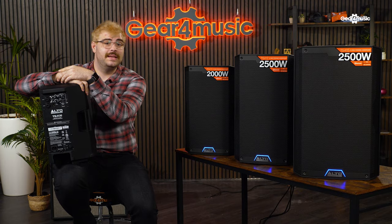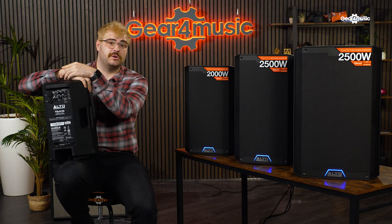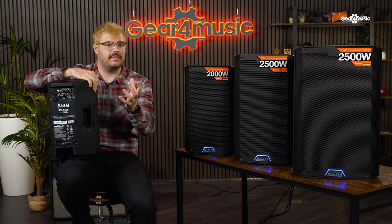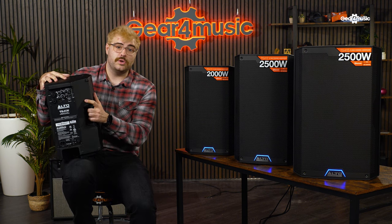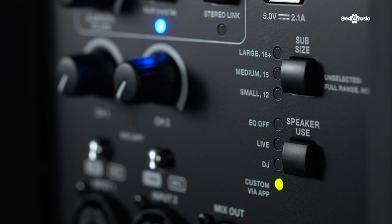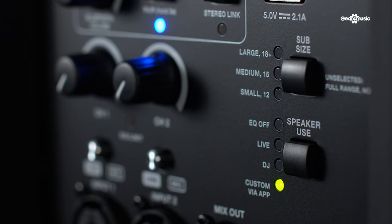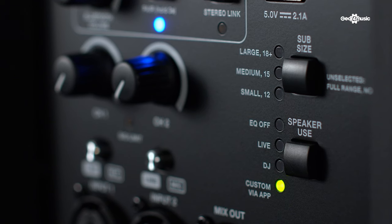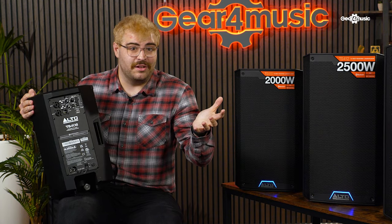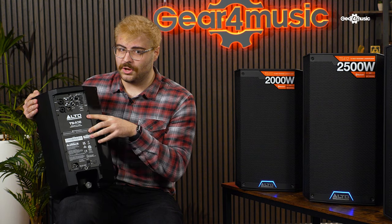Now we're really going to get into what separates the TS4 from the rest of the pack, and that is the built-in DSP. DSP stands for Digital Signal Processing, and in the context of a speaker, it allows you to tune the speaker to the room to really get the most out of the sound. On the TS4, you have four selectable options, all from the back of the unit: EQ off, which gives you a flat response; Live, which gives you crisp top and a really nice amount of mid so you can put a band through it; DJ, which gives you a lot of low end; and a Custom option.